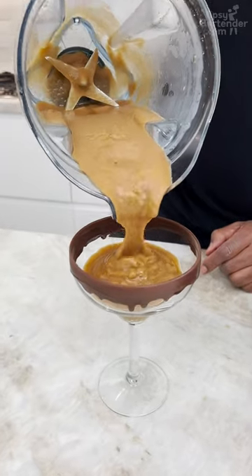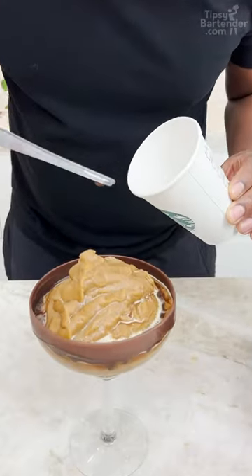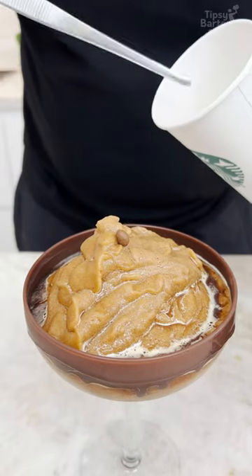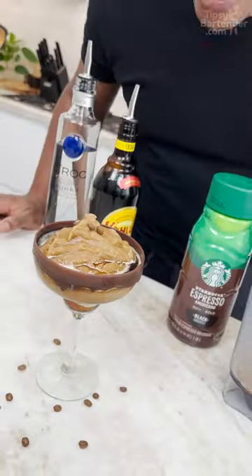Look at this — I got some little espresso beans in here, okay? Because whenever you order an espresso martini... and there you have it: the frozen espresso martini.